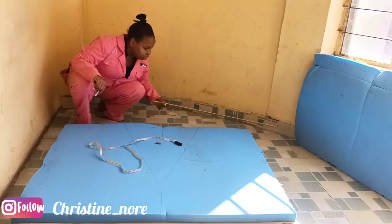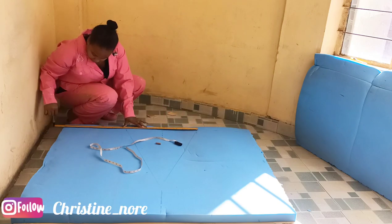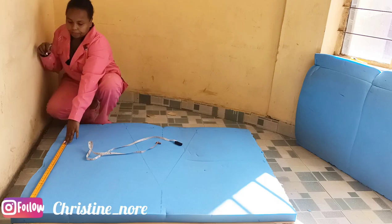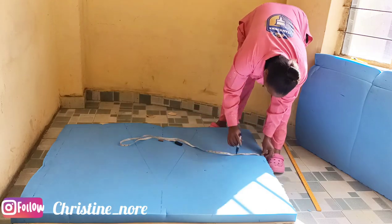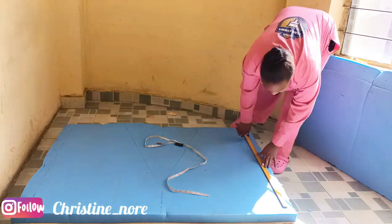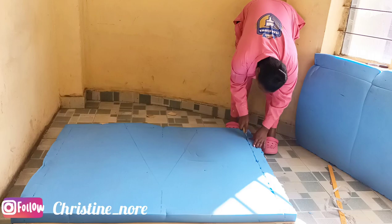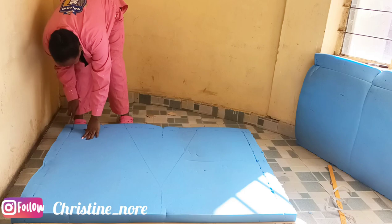So keep watching to the end and show some love to your girl by giving it a thumbs up and also sharing it to your family and friends. So what I'm doing here is I'm taking out the amount of foam which is also the same size as my mirrors. My mirrors were cut in 2.5 inches. So the amount of foam which I'm cutting out is the same size as the mirrors.